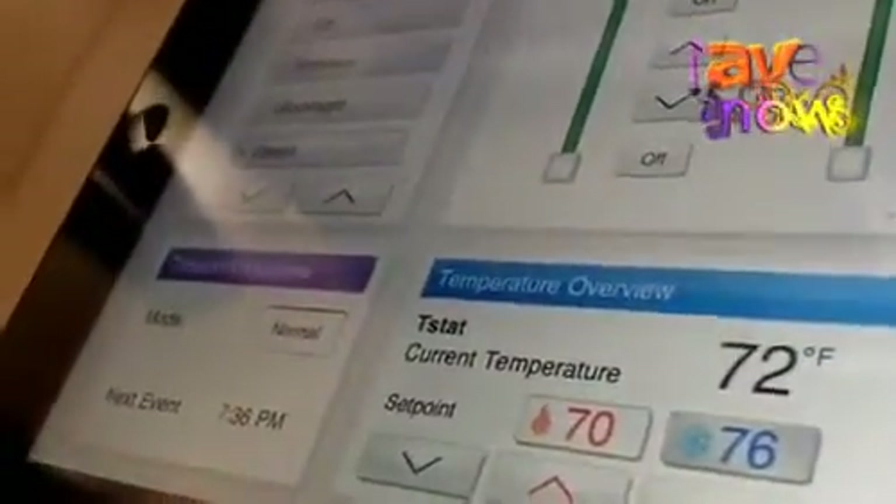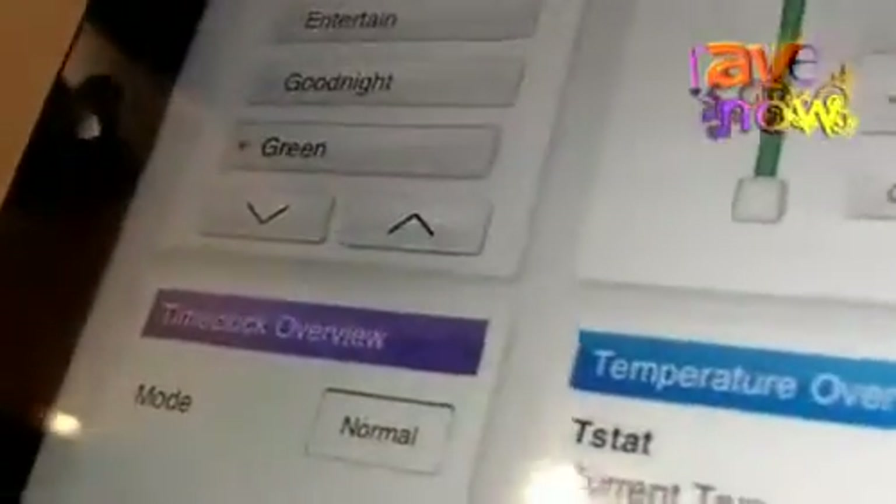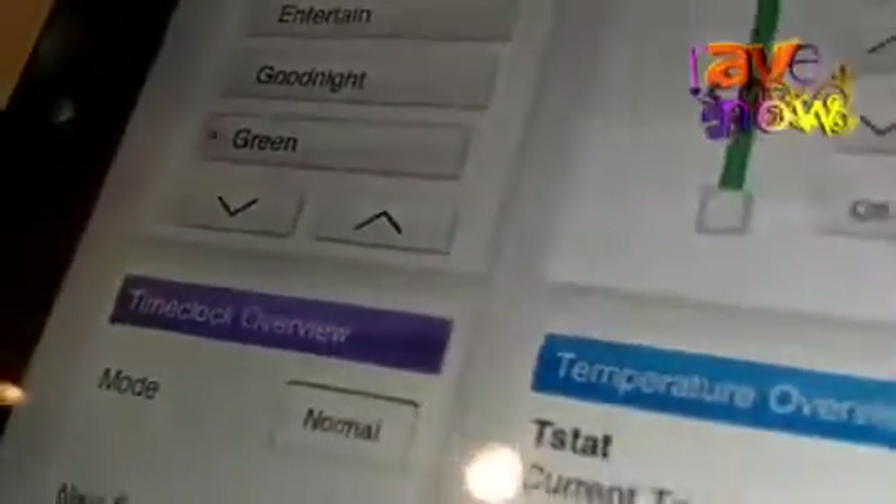One key element of the iPad app and Lutron's RadioRA 2 product is the green button, where by pressing the green button, you can reduce electricity costs by lowering your lights, dropping your shades, as well as changing your temperature to be warmer in the summer and cooler in the winter.